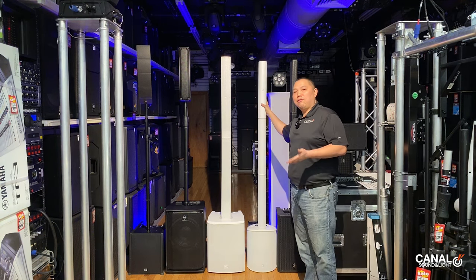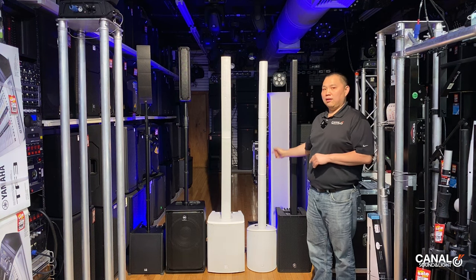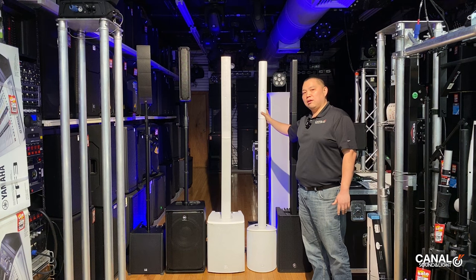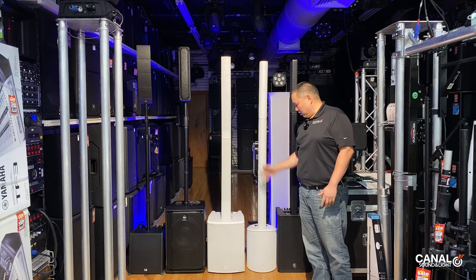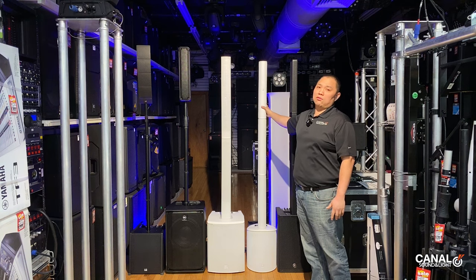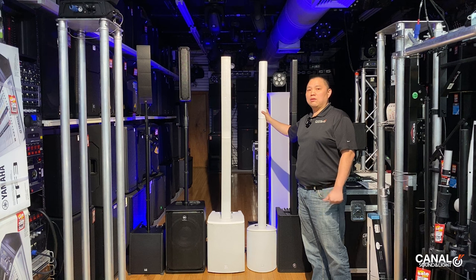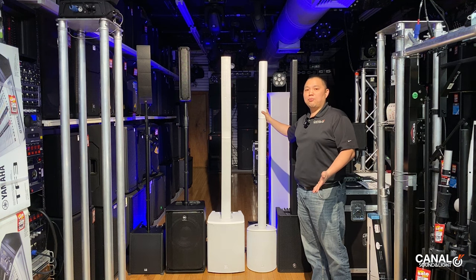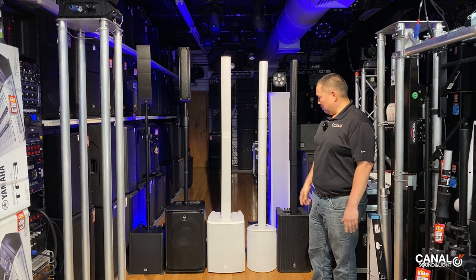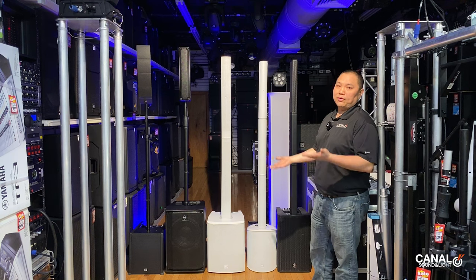Next we have the MAUI 5, the baby brother in the MAUI series. In black it comes in at $599 and white $629. It has an eight-inch woofer and four three-inch drivers. It's super lightweight, compact, and the most portable out of all these units, though you are compromising on output.